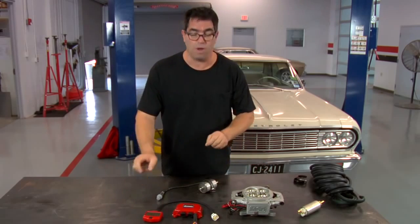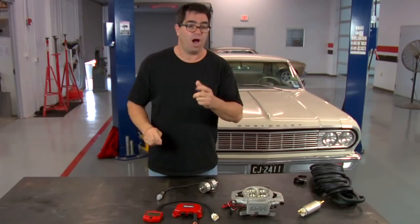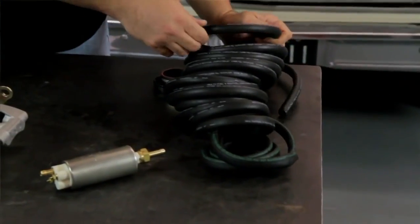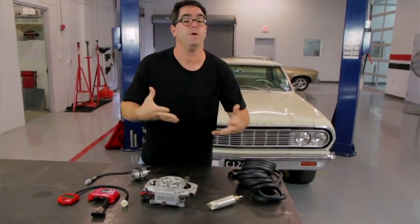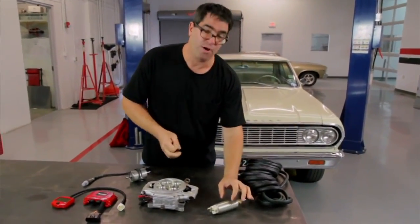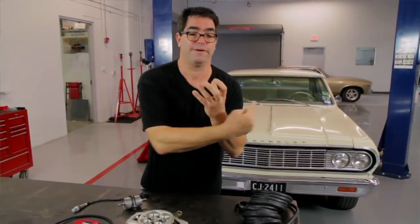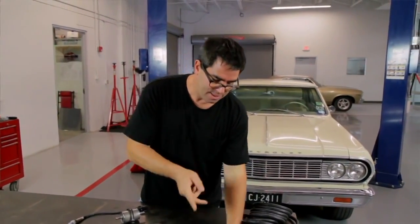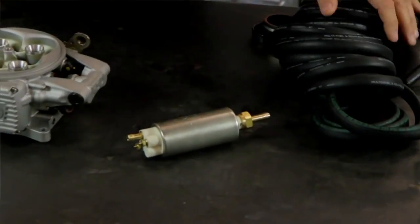The unit does all the adjusting for you once you enter the basic information. And unlike a lot of fuel injection systems that require a return line and complex plumbing, the Atomic comes with high-pressure fuel line and a special PWM — pulse width modulated — fuel pump. The pump functions like a strobe light; it's only triggered to pump fuel when the computer tells it to, so you don't need a return line.